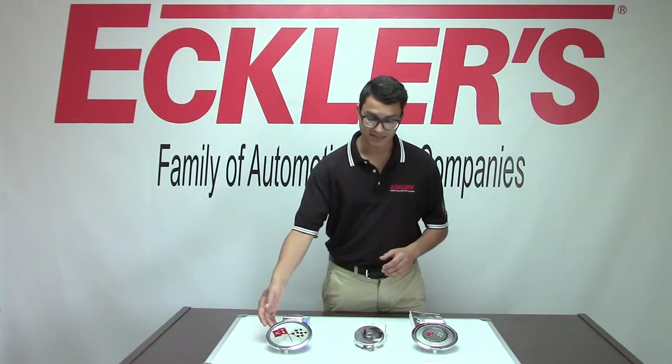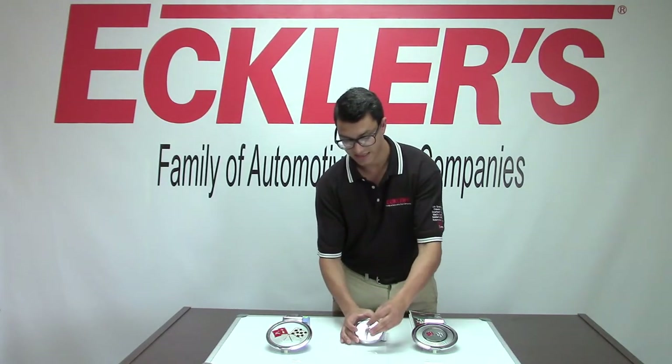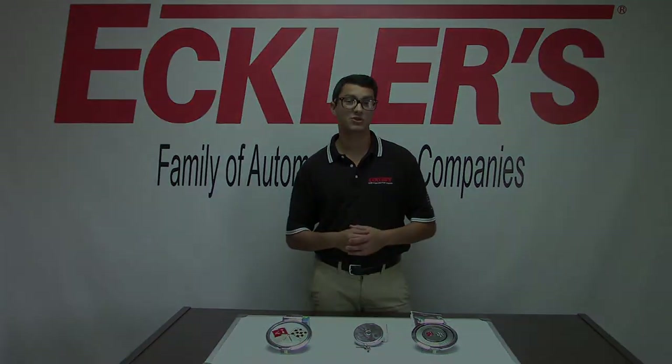So to recap — this is the '63 version, this is the '66, and this is the locking gas cap with keys, working for both vented and non-vented. When you want to ride with the best, always choose Equus Corvette. Be sure to keep watching our YouTube videos and don't forget to like and subscribe.